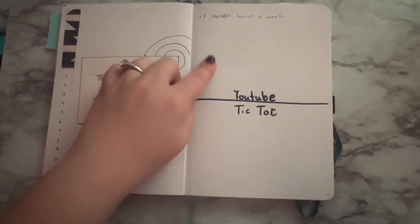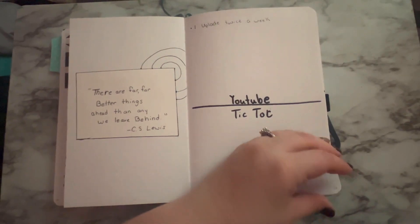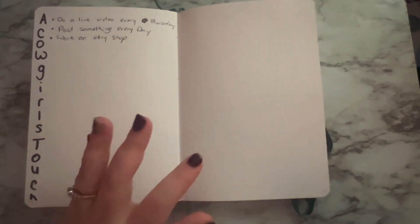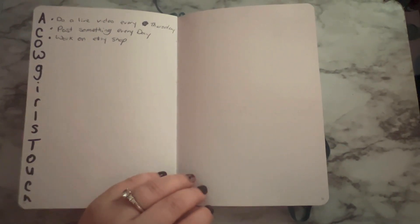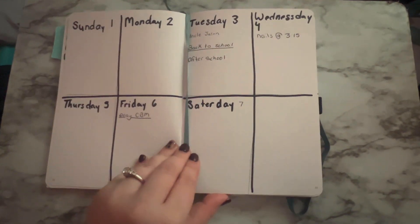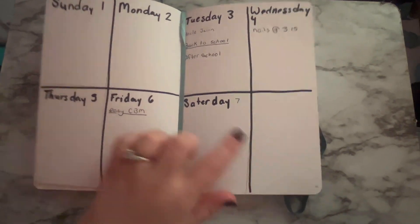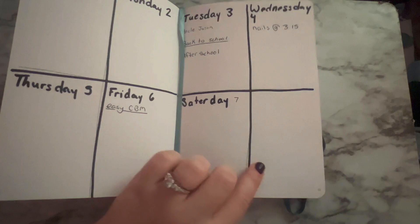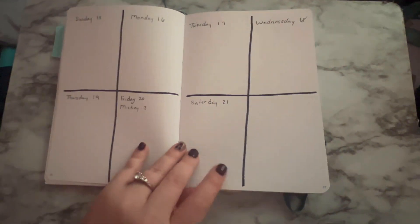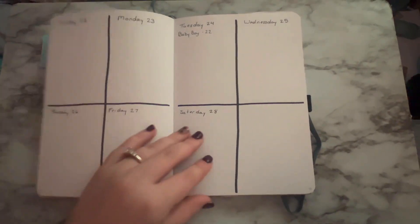Then I have my YouTube and TikTok page — I normally do these together, so I just split the page in half. On the next page is my Catgirl's Touch page, which is my business. Definitely go check it out — I have an Etsy shop and a Facebook page, I'll link it below. Then we're getting into the weekly spreads. This one is very easy — I just make a cross in the middle of the page, which gives me enough space plus an extra little box to write notes. I did that for every week this month.